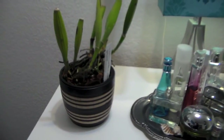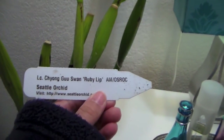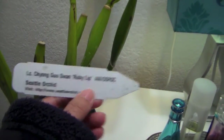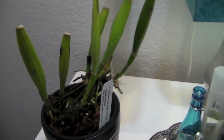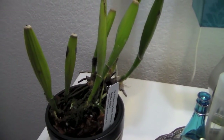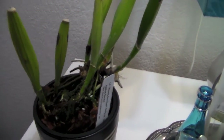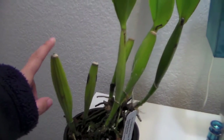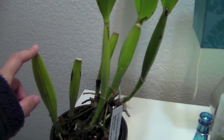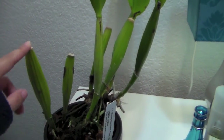Hi guys! Welcome back. I have a Laleo Cat Layout Orchid and I'm having a little bit of issue with it. I'm not sure if this is something I should be really concerned about or maybe it's just nothing. I got this orchid when it actually had more leaves on it — I got it about two months ago and now some of the leaves have fallen off.